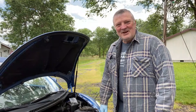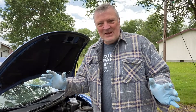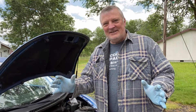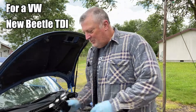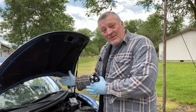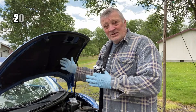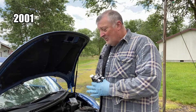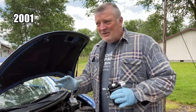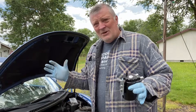Hey guys, Dave Anderson here, Heli Cools Helipad. I searched the YouTube database and could not find a video of how to put in an oil catch can in a VW Bug. This is a New Beetle, it's a 2001. It's older, obviously, but it started running very poorly — no power at all. I couldn't even hear the turbo.